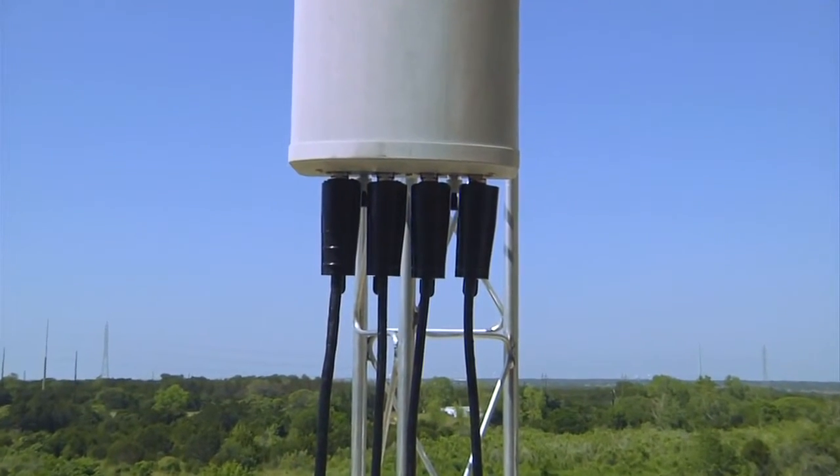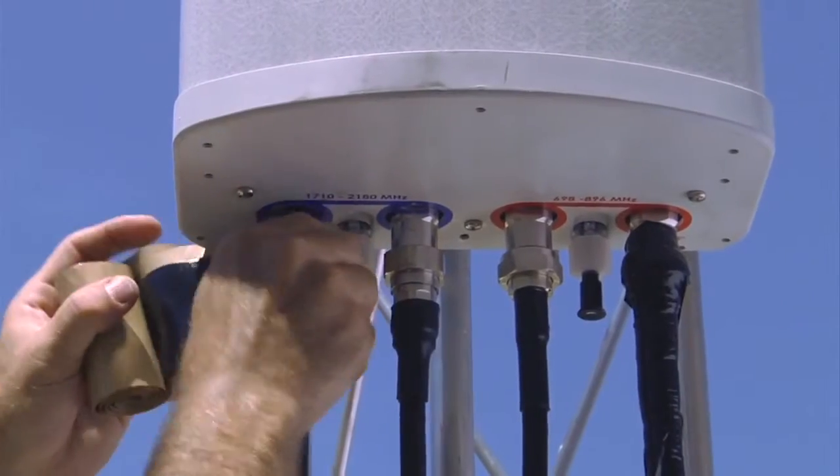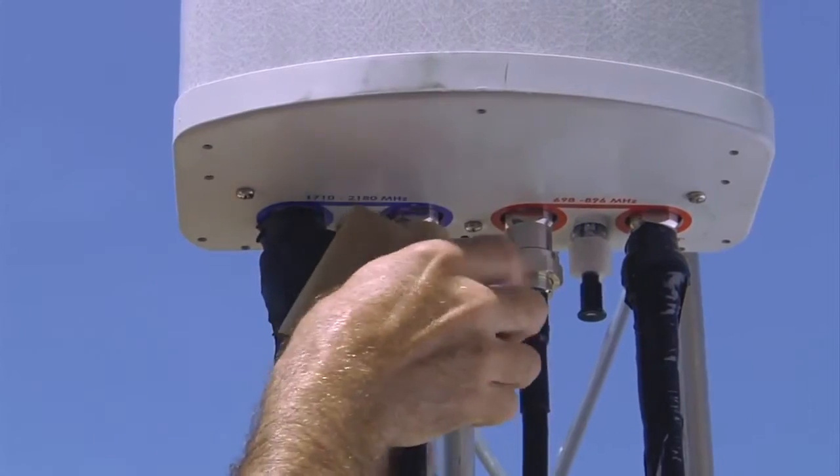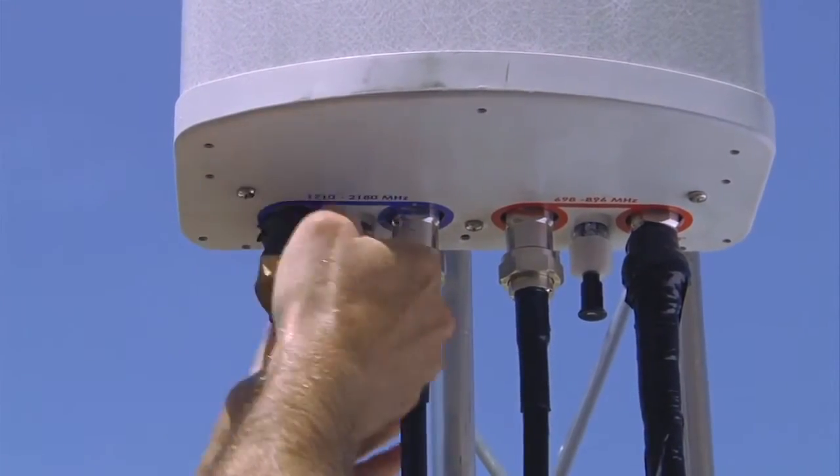Due to new multiple in, multiple out, and multiband requirements for LTE, RF connector density at antenna and radio connection points is becoming problematic for older, bulkier, and labor-intensive weatherproofing solutions.